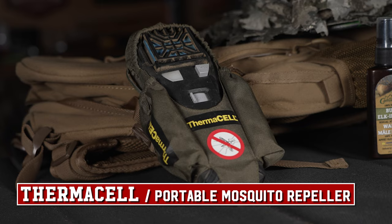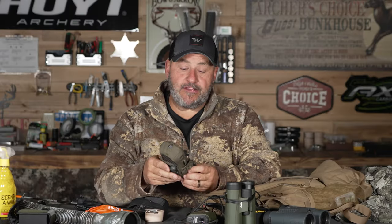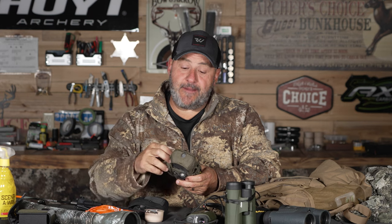Don't go anywhere without your Thermacell. There's hardly any weight to it. I've got two butane cartridges, one inside, my pads — everything to last me a few days. It's a godsend when you're sitting there with mosquitoes and bugs. This little thing works, and if you've used it, you know that.